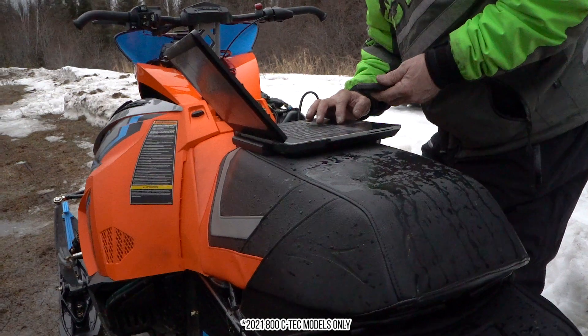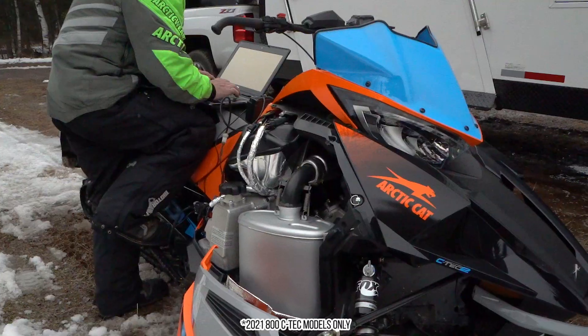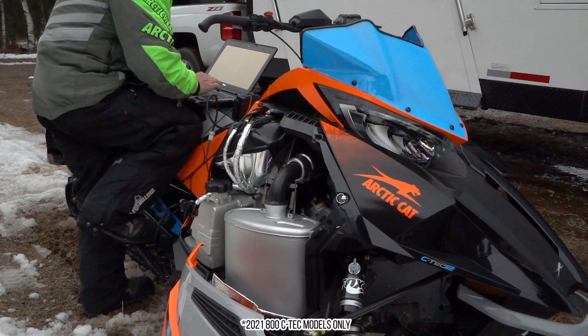We've gone in and found and identified those spots in the fuel map, added a bunch of fuel and improved on it quite a bit.